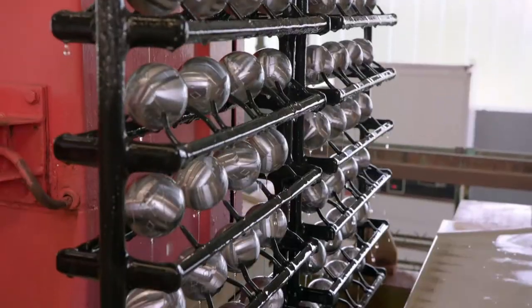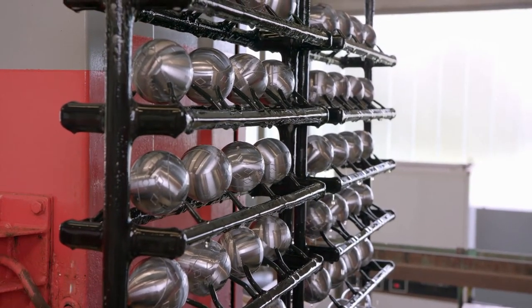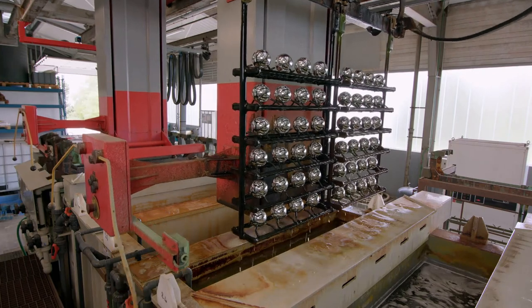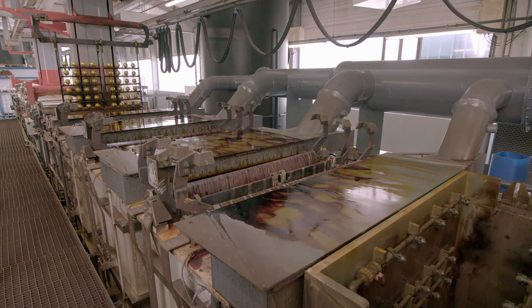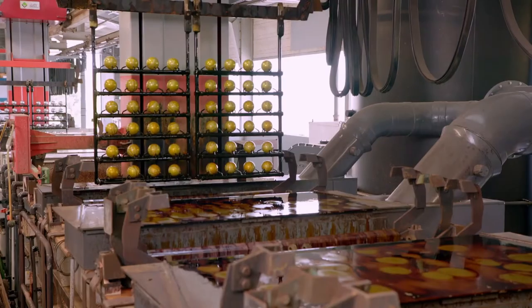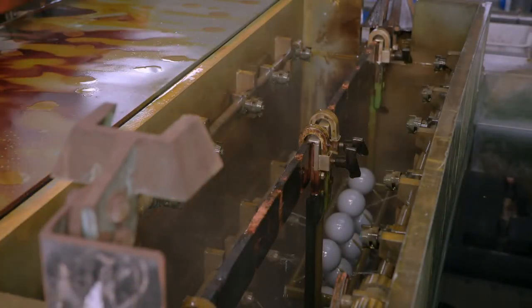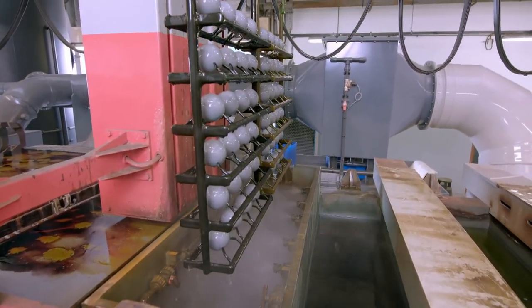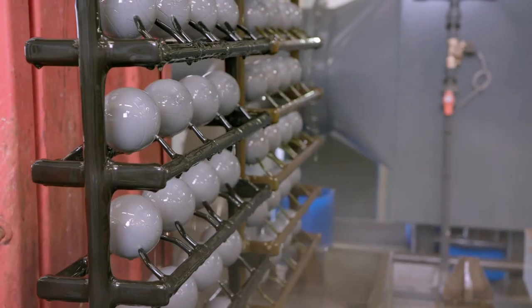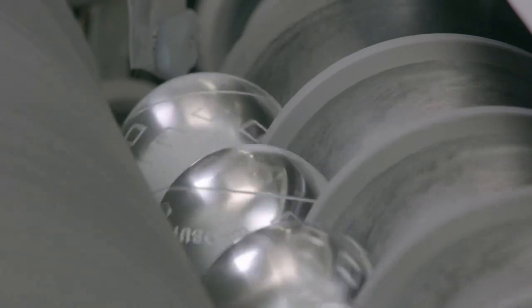These petanque balls are made from carbon steel. To prevent oxidation and corrosion, the factory electroplates its carbon steel balls with a protective layer of chromium. It submerges the balls in a series of chemical baths and water baths to prepare the surface for the final dip into an electroplating tank. In this final tank, an electric current draws chromium particles through the water and deposits them onto the ball's surface. The chromium treatment leaves a white film, which is brushed away to restore the shiny finish.